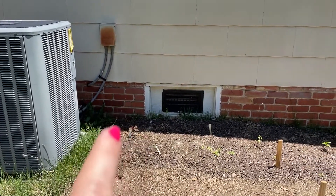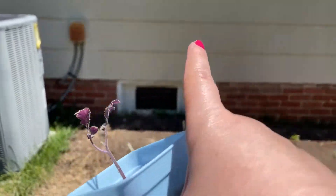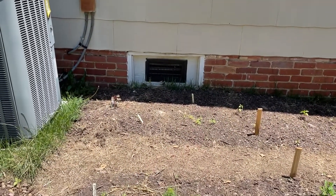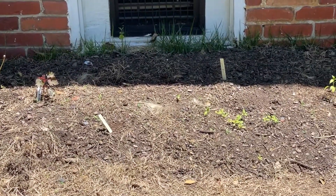We've also got some greens here and a mahogany hibiscus — mahogany splendor — and some amaranth here, which you can actually see this morning; it wasn't showing up yesterday. I need to thin that out.